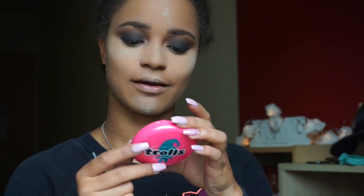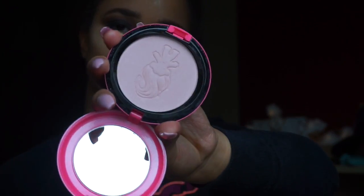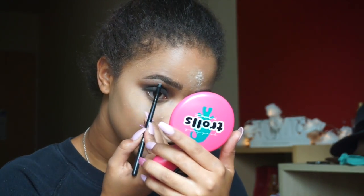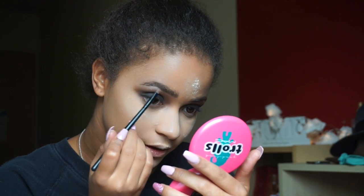Now I'm highlighting my brow bone, taking a small pencil-type defining brush from my Morphe kit with Trolls by MAC — it's a beauty powder, so it's kind of a highlight but not too shiny. Applying it to the brow bone. I've also applied half lashes. Now I'm going to dust off the Laura Mercier powder from under my eyes — it honestly leaves your skin looking like a baby's skin.